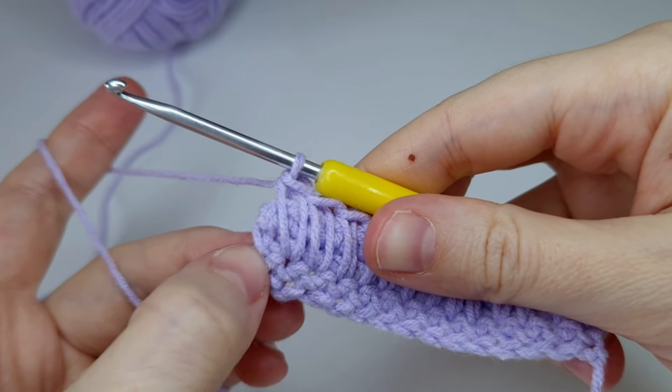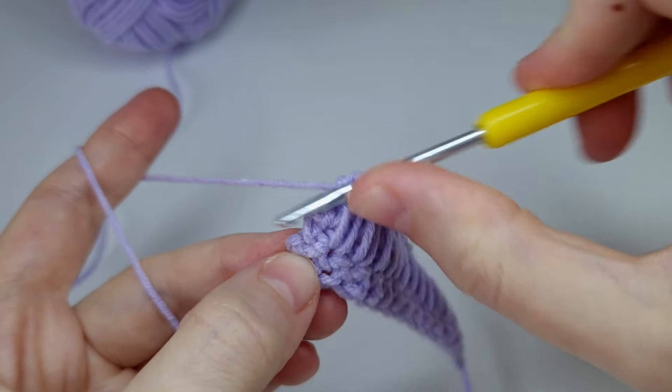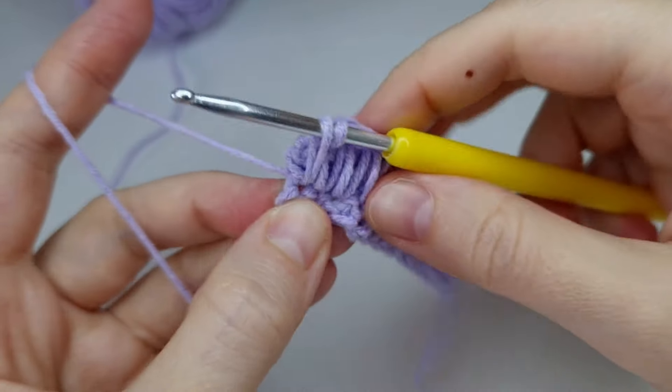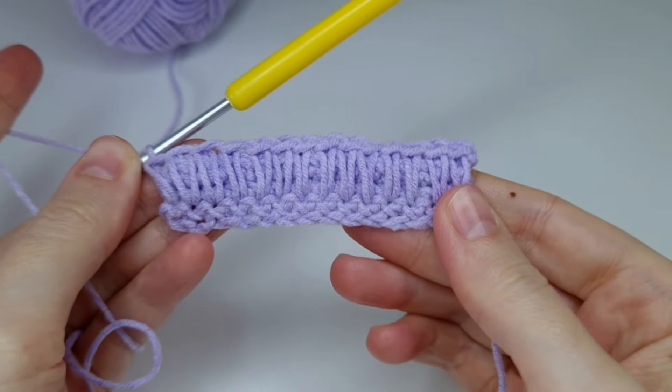At the end of the row, just make one of these single crochets above the last stitch right here. And this is how it's looking.